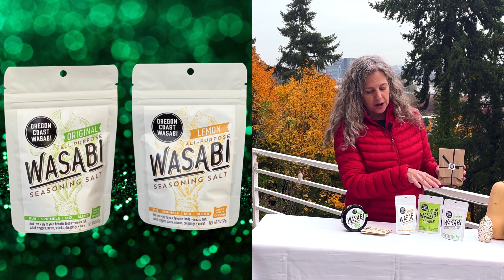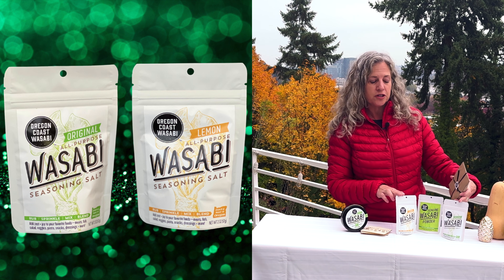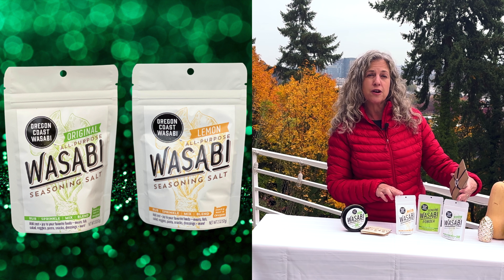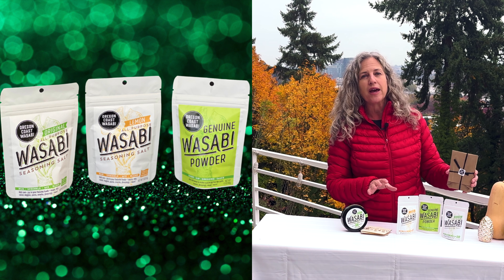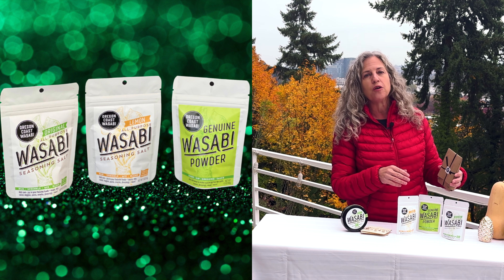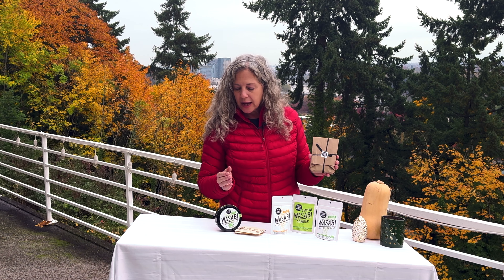We also have our seasoning salt gift packs — we have the seasoning salt with just the two different flavors of our original seasoning salts, original and our lemon. And then we have a seasoning salt gift pack that includes the trio of the two different flavors of seasoning salt and also the wasabi powder.